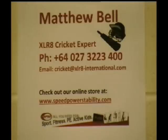For more information, visit the website at cricketaccelerate-international.com. What a grandstand finale.